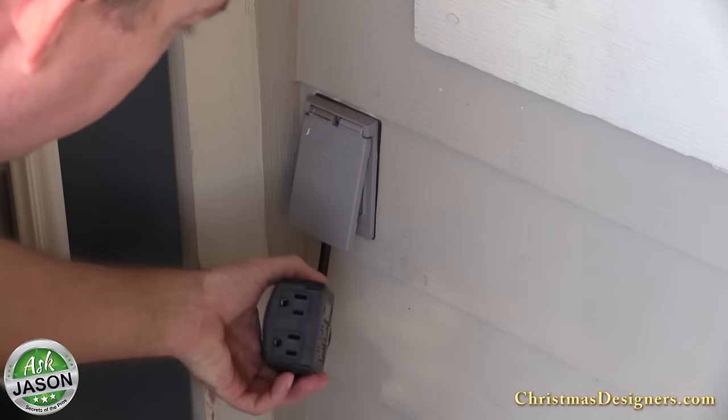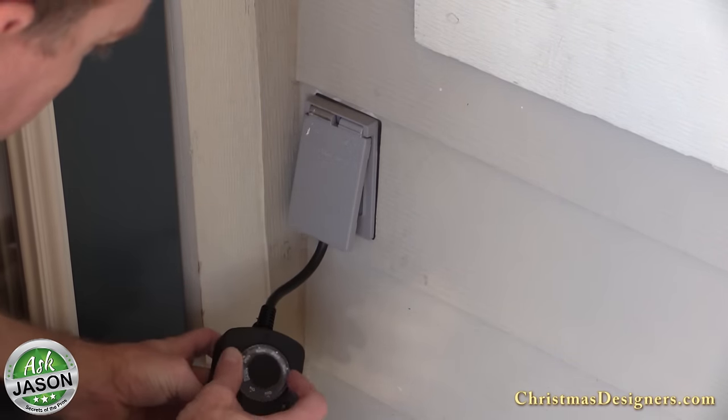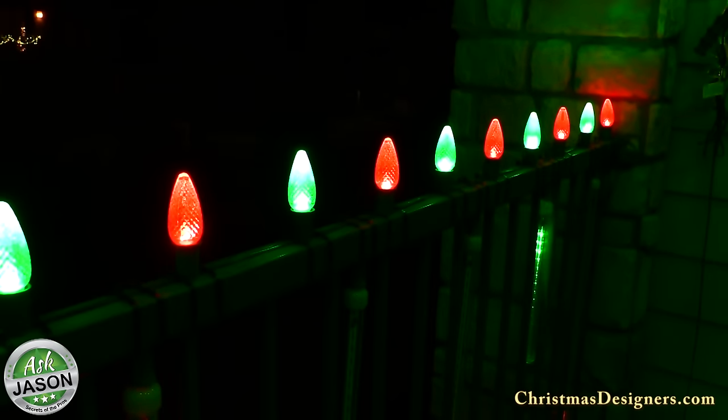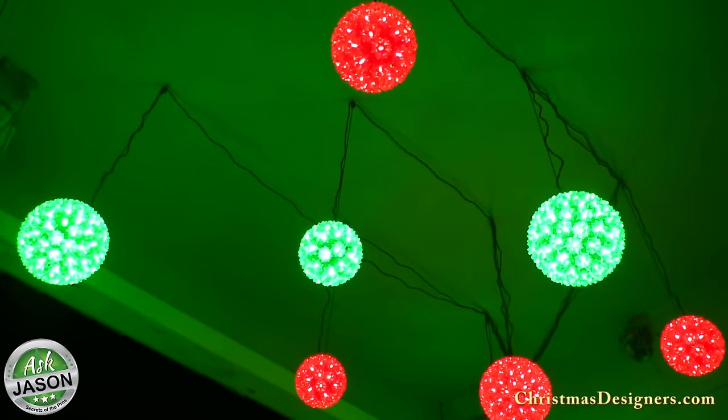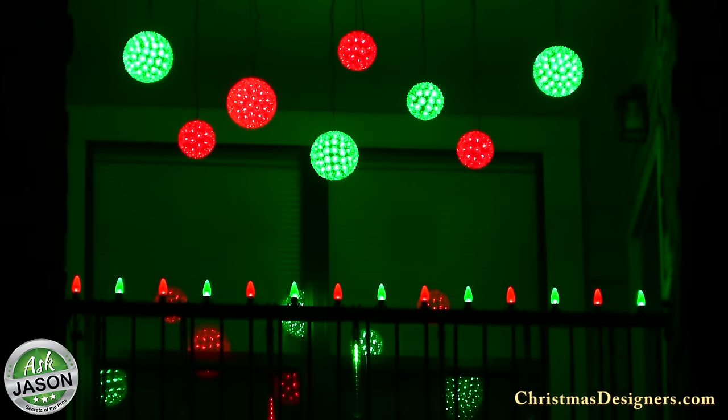And finally we'll plug everything into a photocell timer and we're all set. We just wait for nightfall and there we have it — a small balcony tastefully decorated with lights that will be sure to grab anyone's attention that is passing by. By using pro-grade lights this is a lighting program that will hold up for a number of holiday seasons.